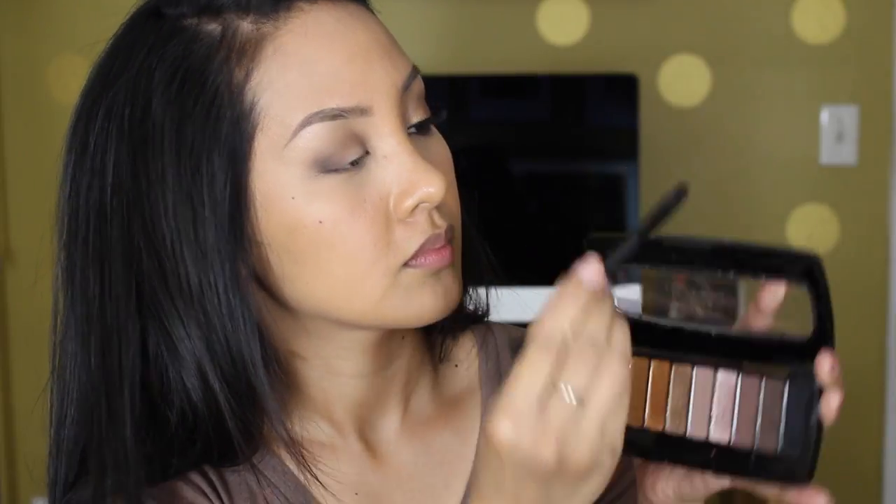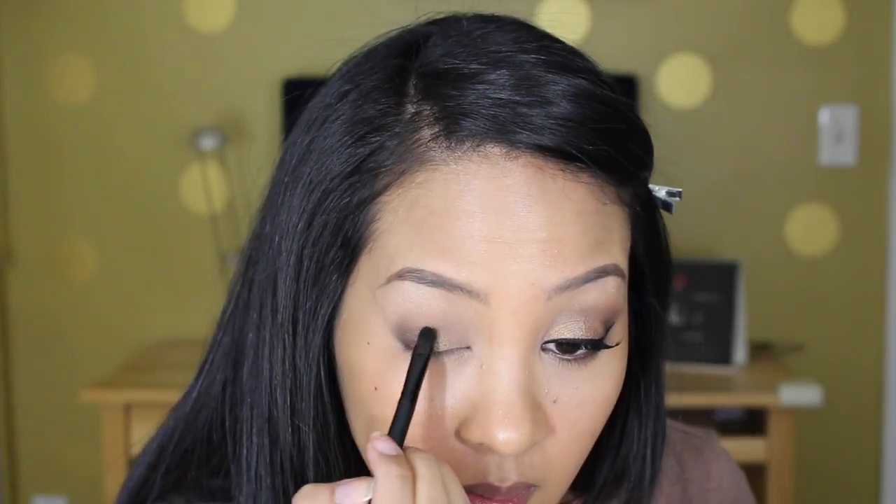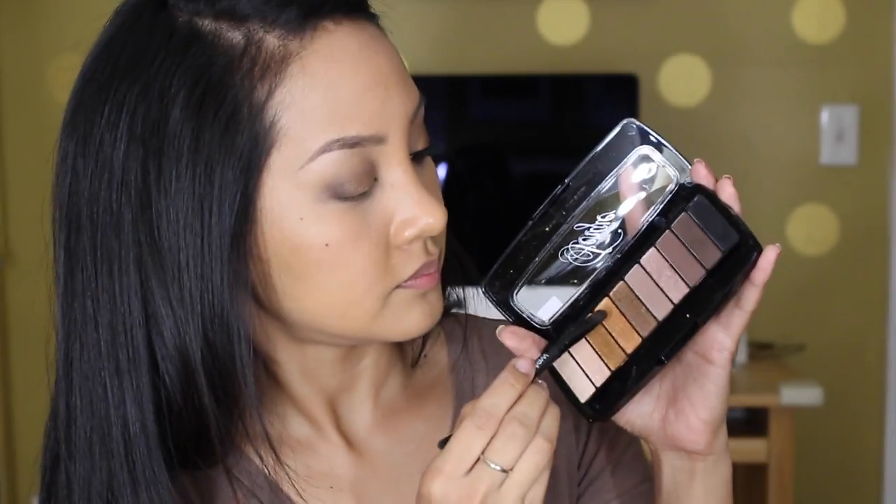Here I'm just taking that bronzy color on the flat end of the brush and sweeping it along the middle portion of my eyelid. I love this color — it just gives you a really nice dark bronzy shimmer to your eyelid.